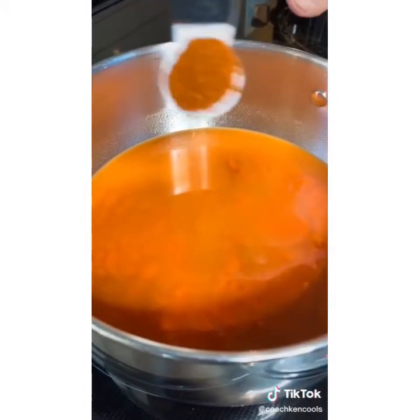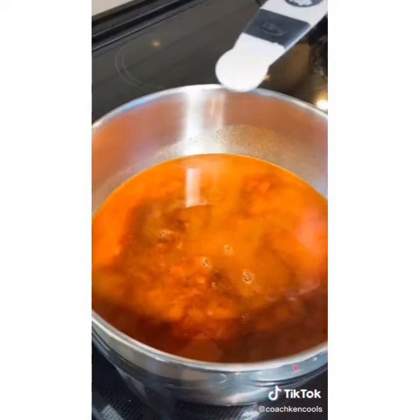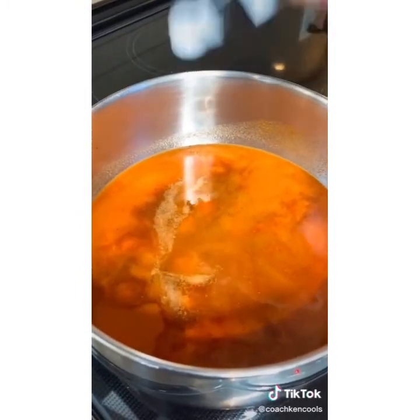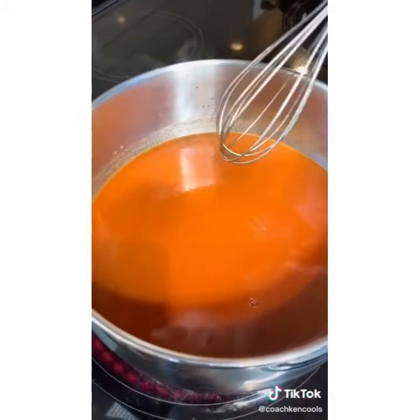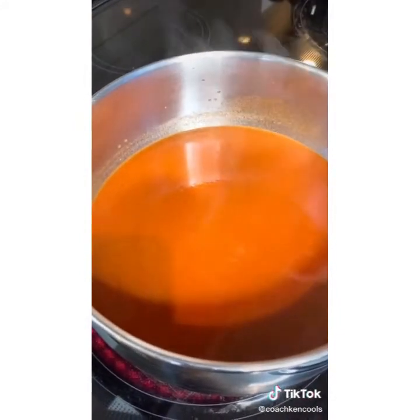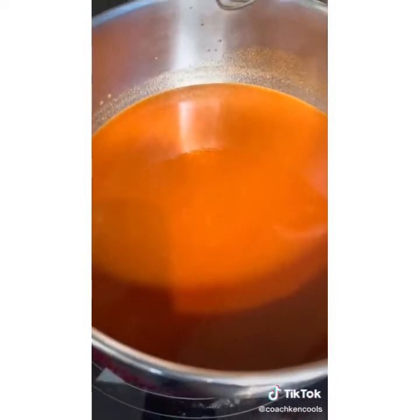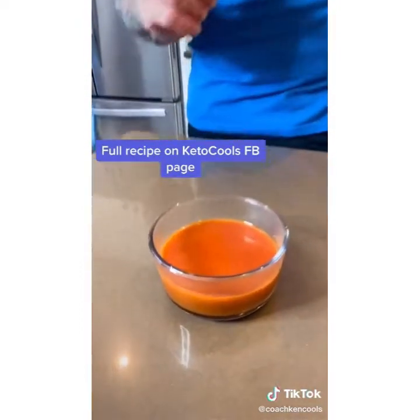Add two tablespoons Bragg's aminos, one and a half teaspoons chili powder, half a cup white vinegar, quarter teaspoon garlic salt, quarter teaspoon salt, and a quarter teaspoon of pepper. Mix it all together, bring to a boil, then bring down the heat to a simmer and let sit for 25 to 30 minutes. After it's finished simmering, let it cool down before you put it in the fridge and you're done.